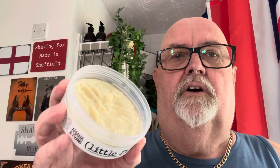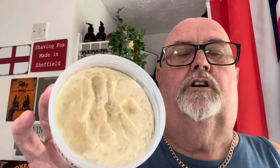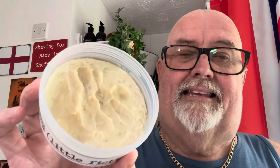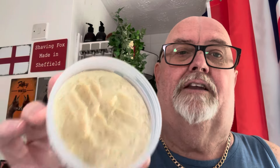It's got coconut, cedar, bitter orange, bergamot, lavender, clary sage, juniper berry, white rum, white tea, lemon, ambergris musk, and honeydew. So that's what's in that and it's lovely, it really is nice. Tallow based, so it's no good for you vegans out there. We've got that in the Fox bowl ready to go.